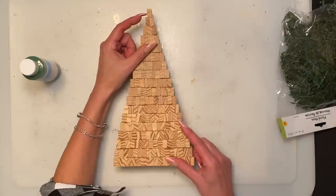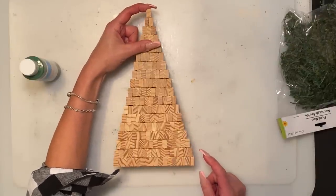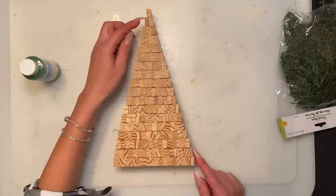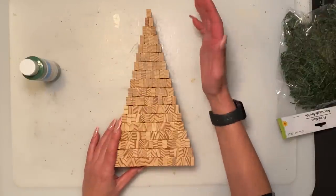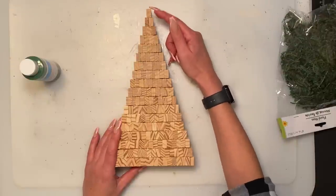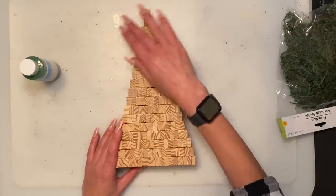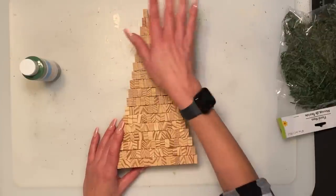Now that I got it glued, I did add one extra block on top, so there will be 18 rows and a total of 171 blocks. You're not really going to see it anyway because we're going to have a star decor on top, so it doesn't matter.